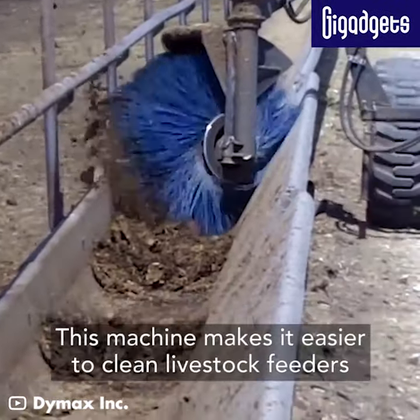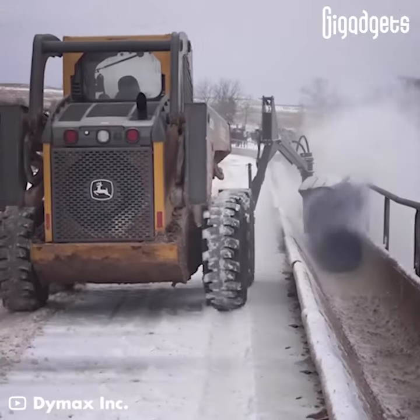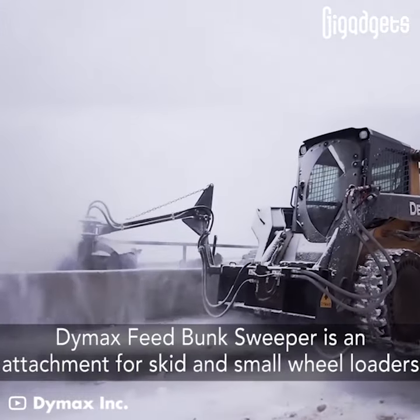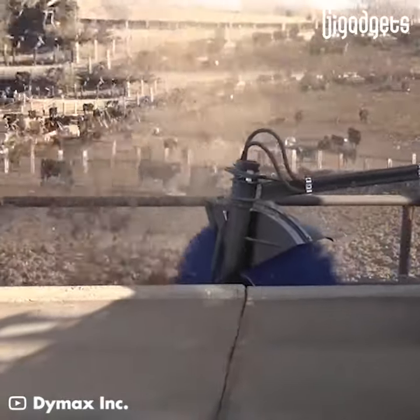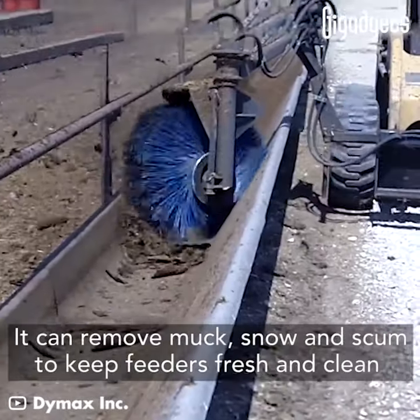This machine makes it easier to clean livestock feeders. Dymax Feed Bunk Sweeper is an attachment for skid and small wheel loaders. It can remove muck, snow and scum to keep feeders fresh and clean.